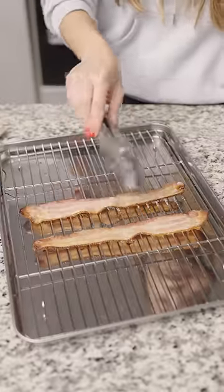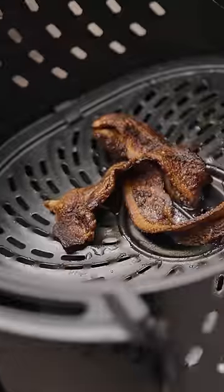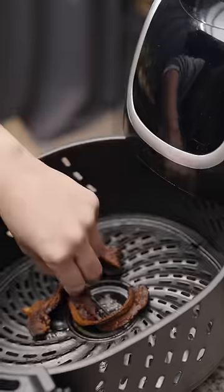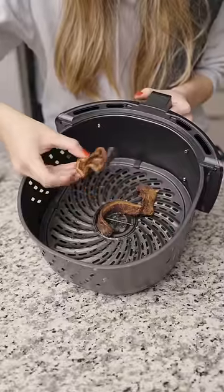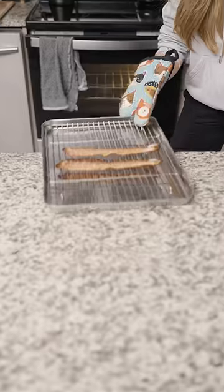After 20 minutes, the oven ones look like they could use an extra 5 minutes, and the air fried ones — well, they were burned and curled up. So even if I had lowered the temp and time, that still wouldn't fix the matter of the bacon curling in this particular air fryer. It probably was just flying all around.